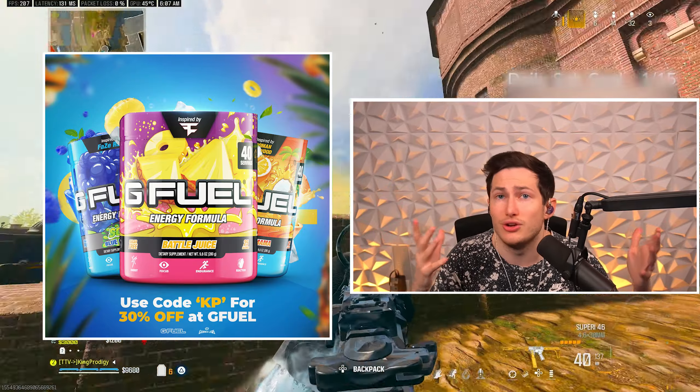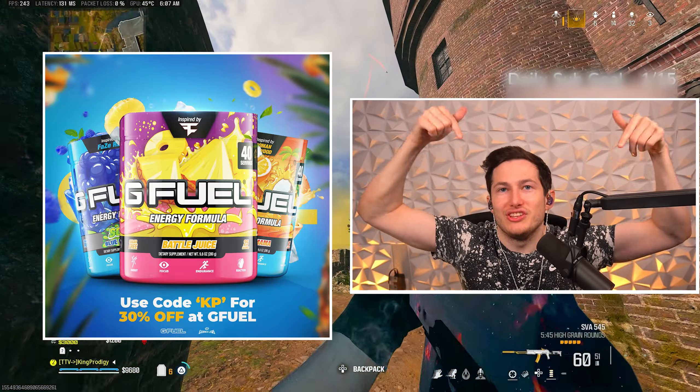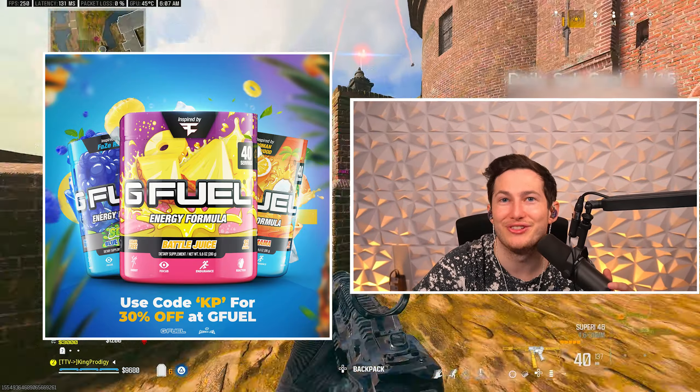If you have any questions about the setup, please let me know down in the comments below. Before I show you guys the gameplay: G Fuel is doing a buy one tub get one free deal all week long for 4th of July. G Fuel is the number one sugar-free energy drink in the market right now, and now it's cheaper than ever. There are hundreds of different flavors for you to try, so make sure to click the G Fuel link below this video and save all week long.